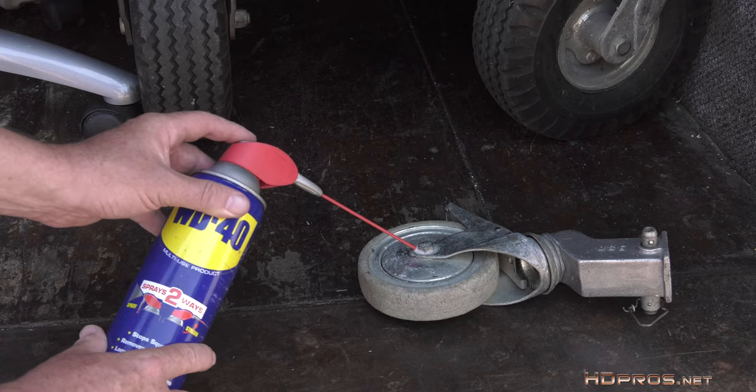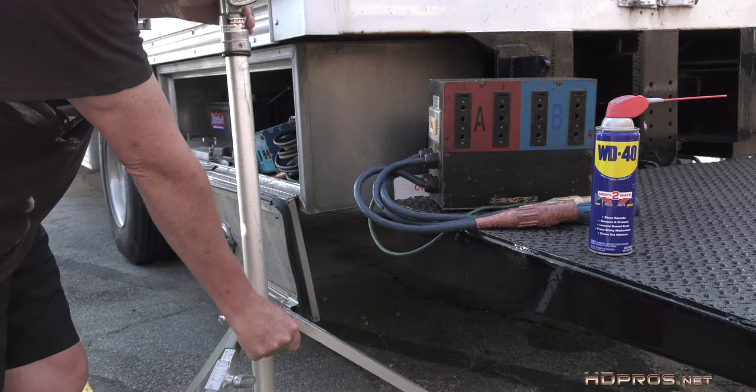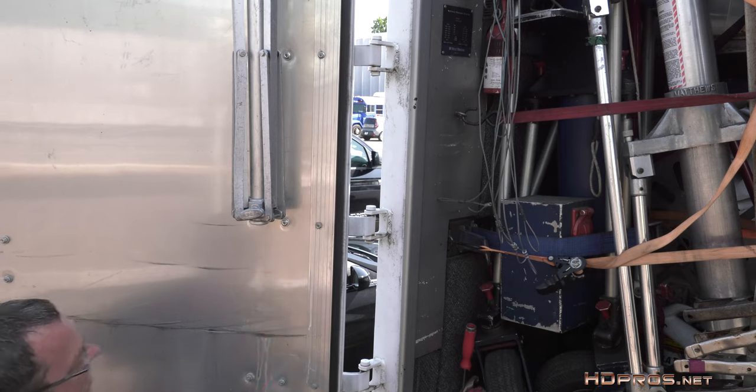I've used it to free up stuck bolts, free up stands that don't want to open or operate correctly. I've stopped the squeak in a camera crane. I've stopped the squeak in my doors. It's even good at removing rust and corrosion.